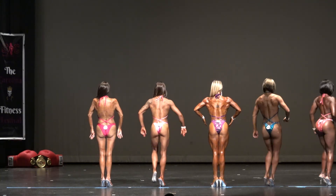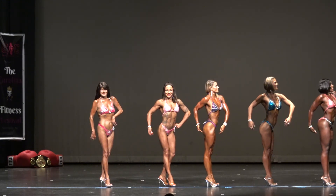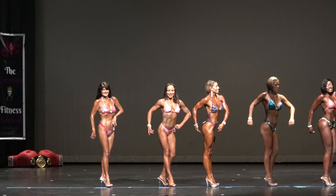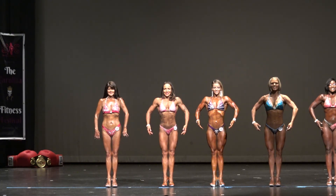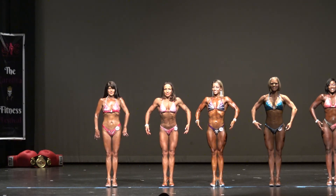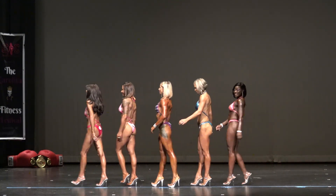We're going to touch the right. And face right. And face right. Alright guys, thank you.